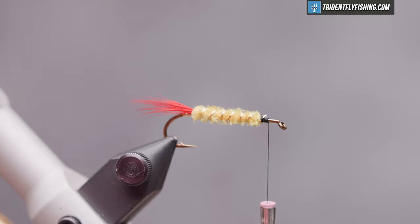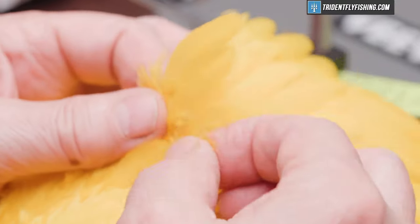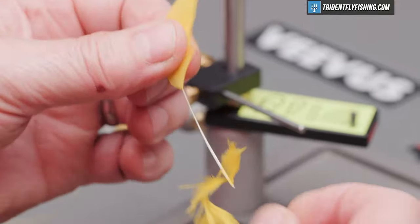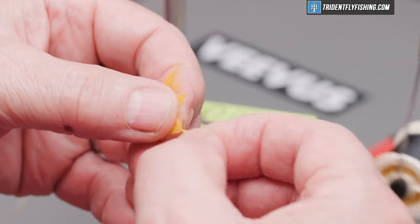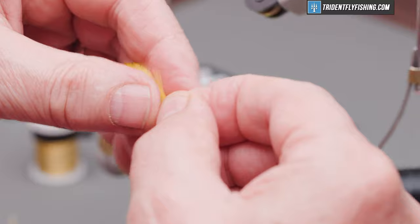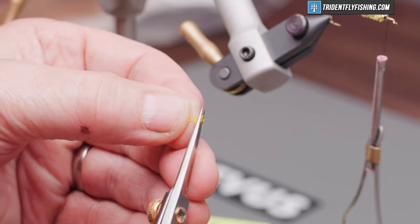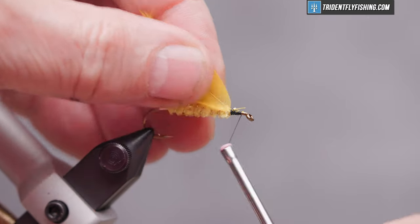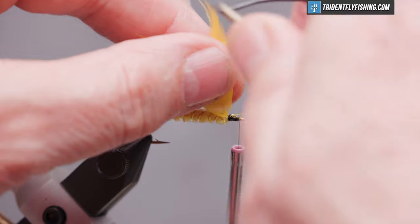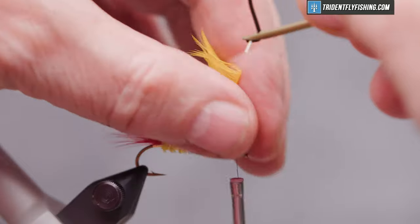The next material we're going to tie in is going to be for the throat. This is just a yellow hen saddle from Whiting. Pick out an appropriate sized feather and prepare it by getting rid of all the fuzzy stuff we don't need. We're going to tie it in by the tip, so we're going to create a tie-in point and tie that in good and tight so we don't pull it out.